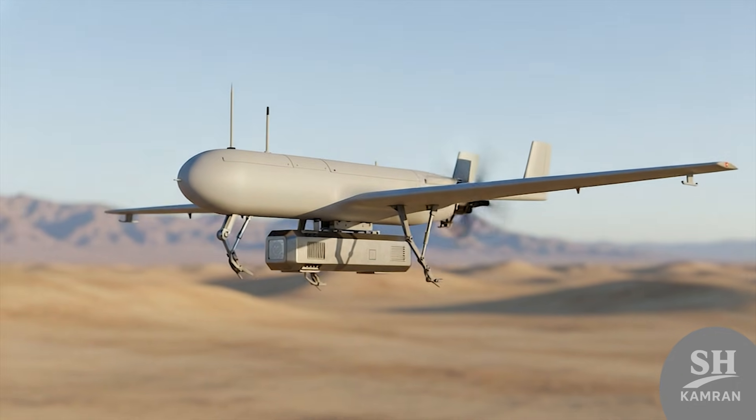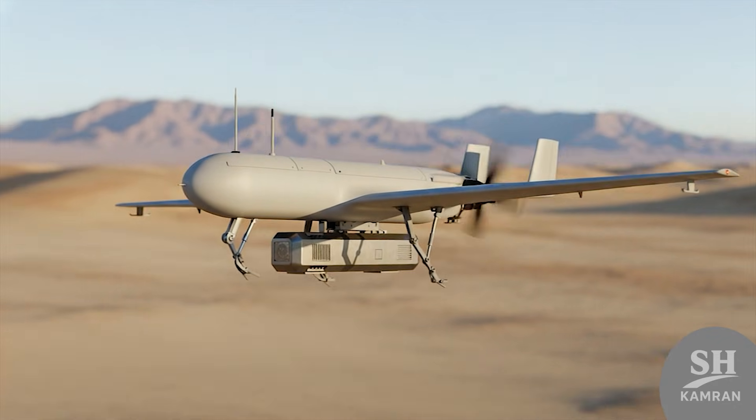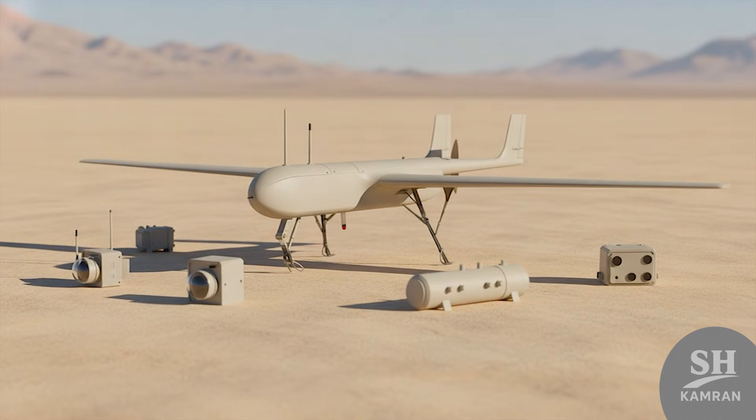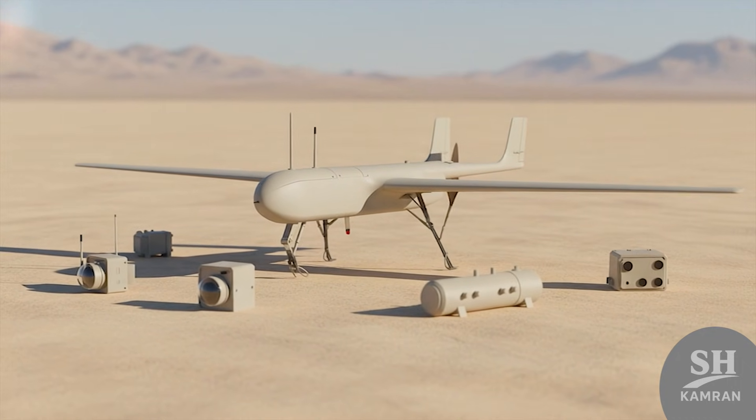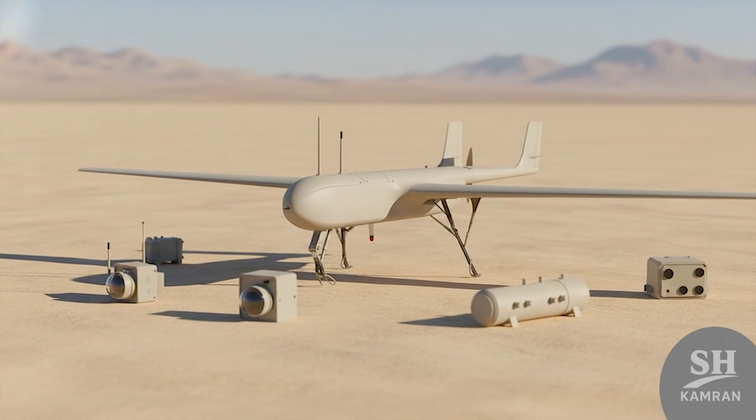Another interesting point is Shaheen could carry special payloads as well. Some sources say it was used for electronic warfare pods. Its main job was recon, but the large platform allowed changes. This flexibility kept it in armed forces service for many years.